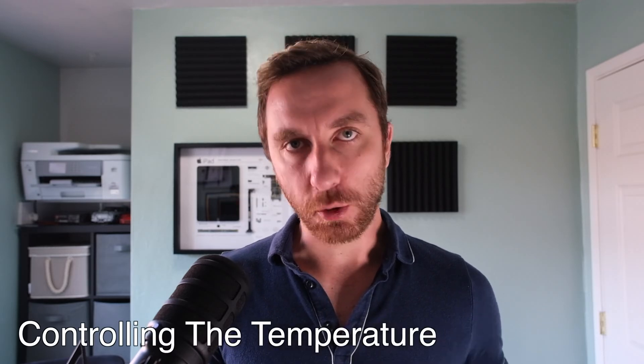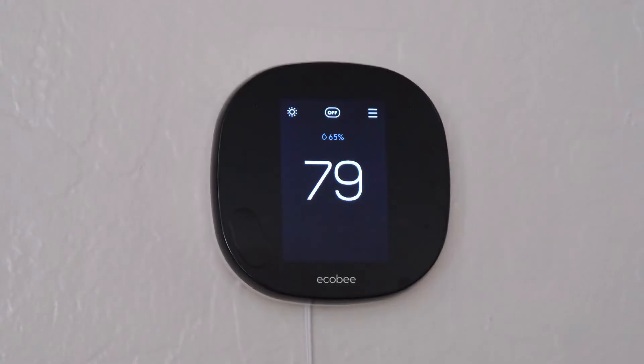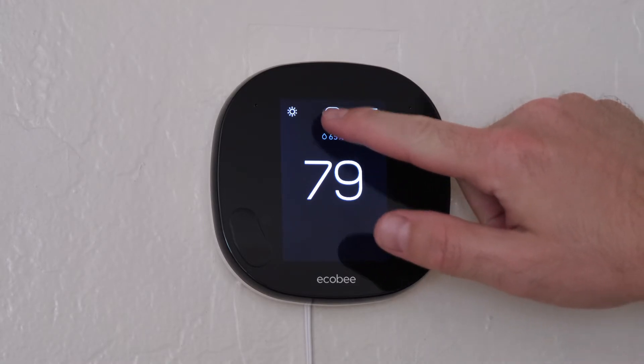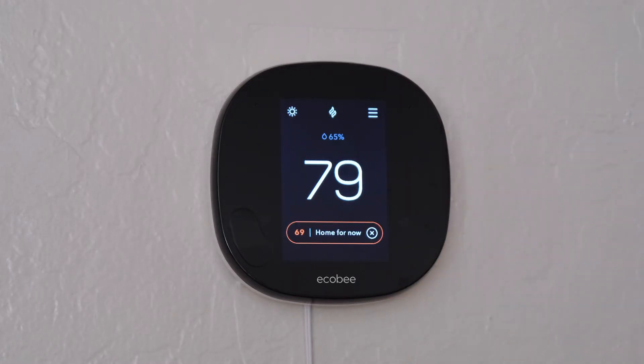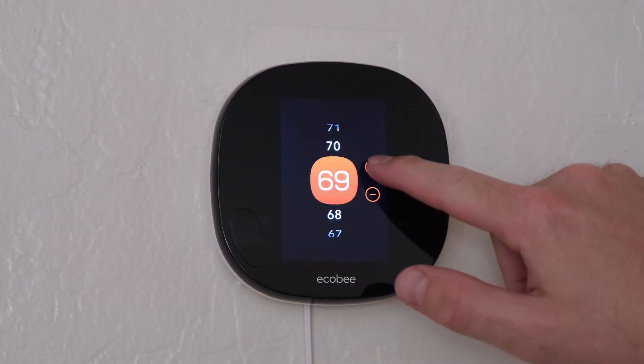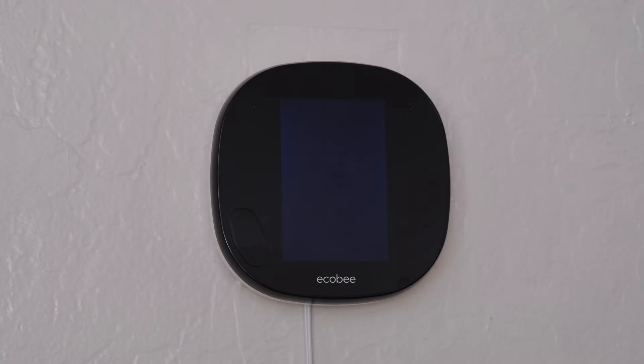Once your thermostat is set up, the most obvious thing you'll want to use it for is to control the temperature. There are two ways that you can do this: on the thermostat itself or using the Ecobee app. On the thermostat itself, you'll have to make sure that your thermostat is in the correct mode. To change modes, hit the mode button and change it to heat or cool. Then tap the temperature button and press the up or down buttons to change the temperature. Your thermostat will set the heater or cooler to reach the temperature that you have set.